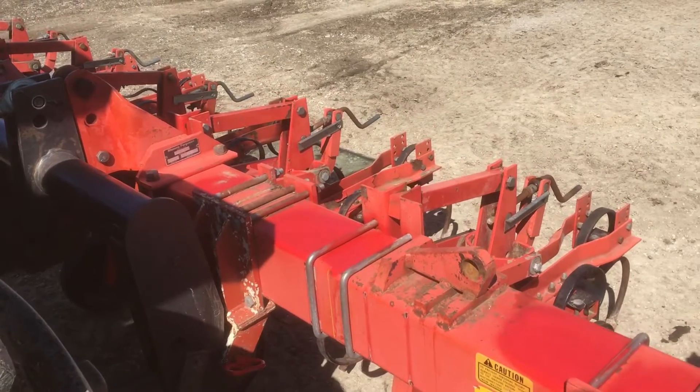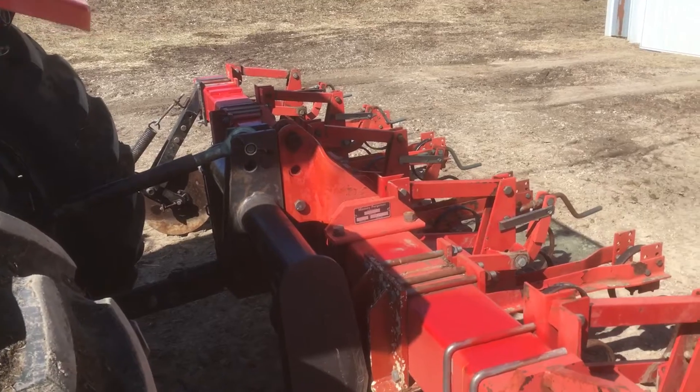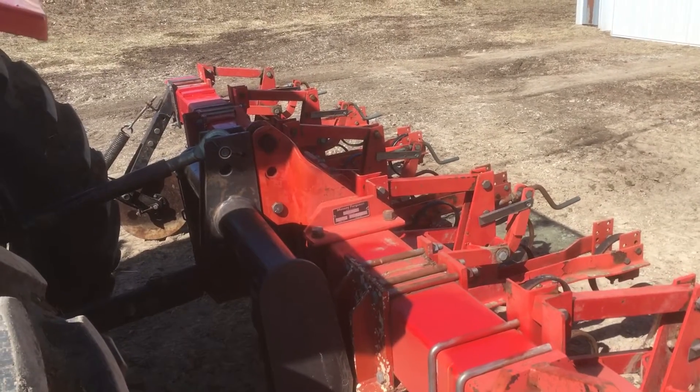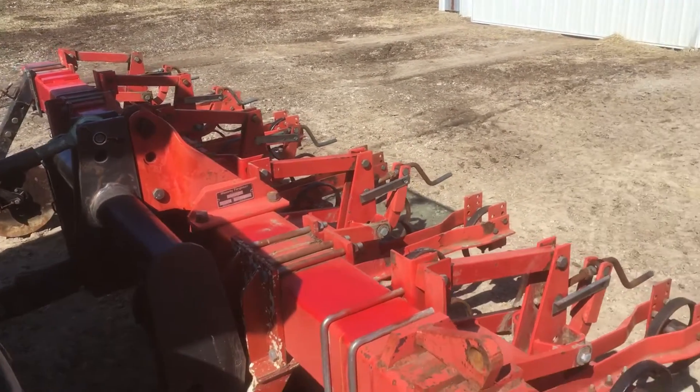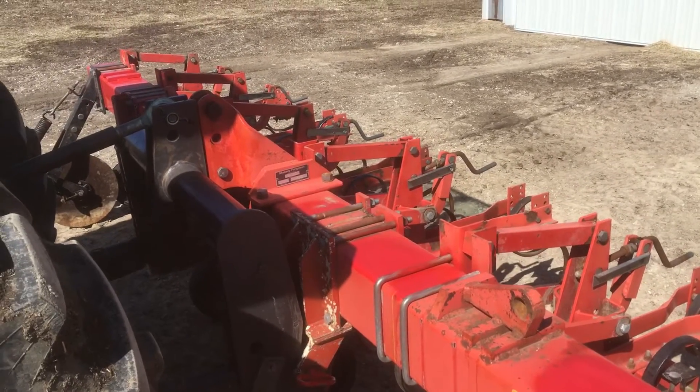Welcome back. I want to show you a little idea we've been working on. This was the eight-row wide cultivator, Massey Ferguson 440, that we brought home from Iowa.